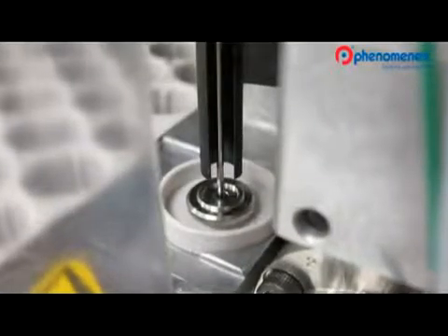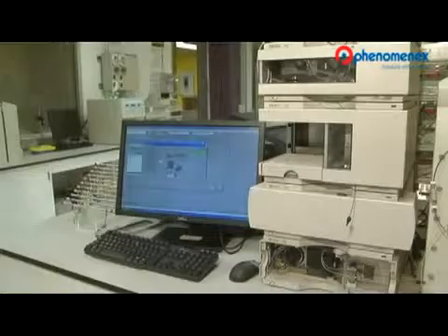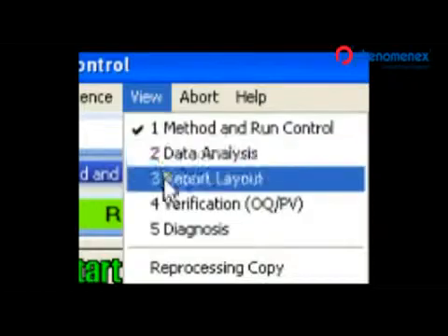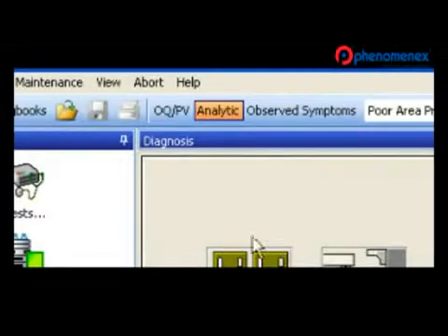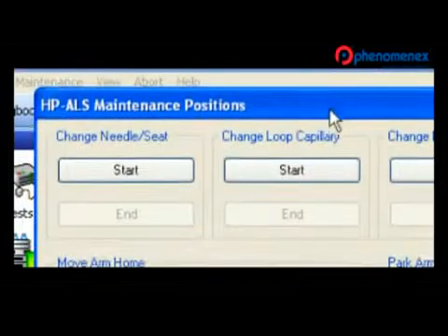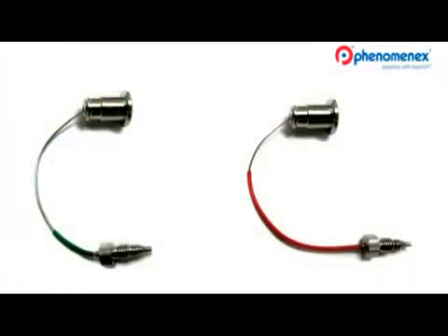The next thing you want to do to further reduce extra column band broadening is to change the needle seat. You will need to go into the software to perform this. Going to the diagnosis window of the software, navigate to the high-performance ALS window, select maintenance positions, then hit the start button in the sub-window titled 'Change Needle Seat.' This lifts the needle so that the seat can be replaced. I'll remove the current needle seat and replace it with a low volume part.